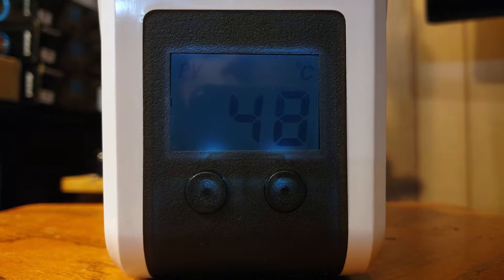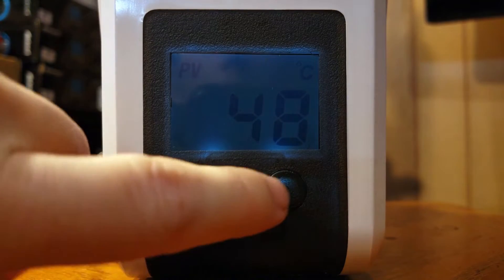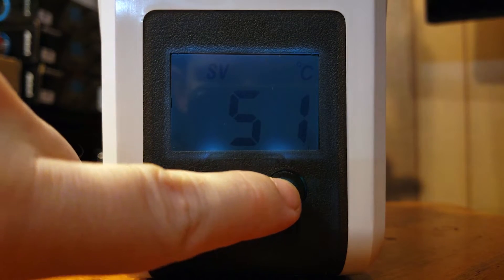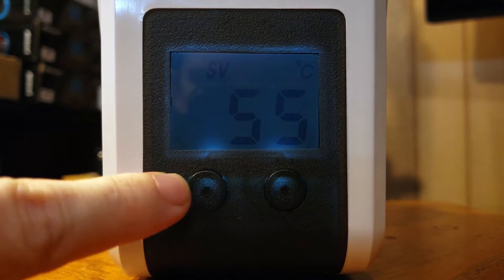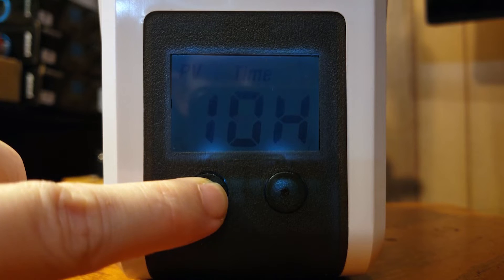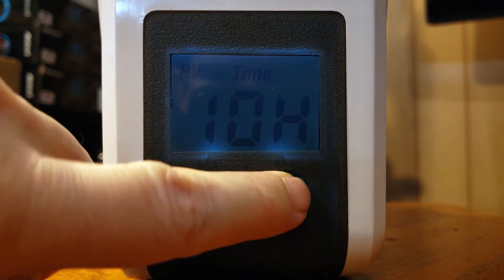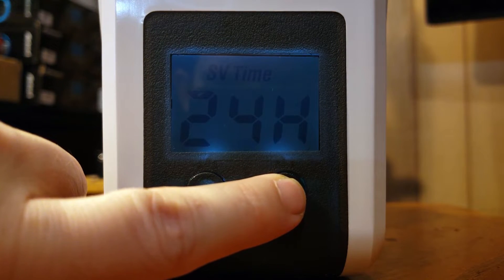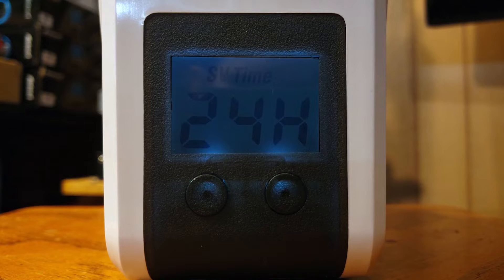The dryer is very simple to operate with only a screen and two buttons. The button on the right controls your temperature, which has a range of 35 Celsius to 55 Celsius. The button on the left is a timer which will automatically turn the unit off when the filament is finished drying.